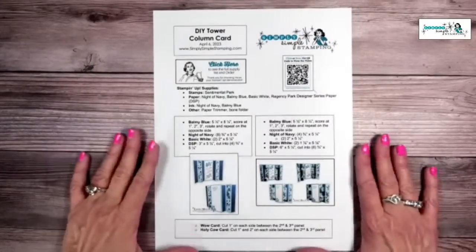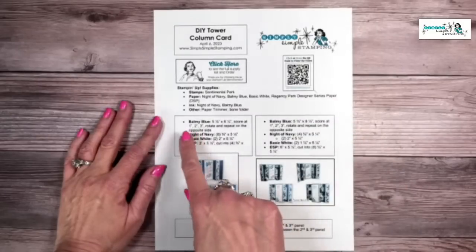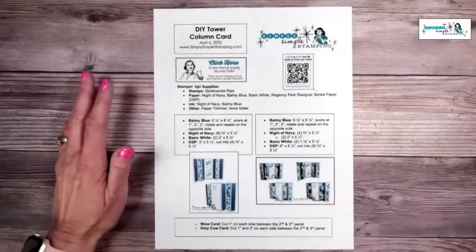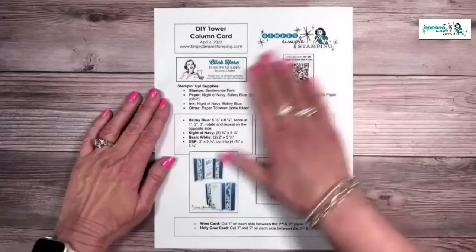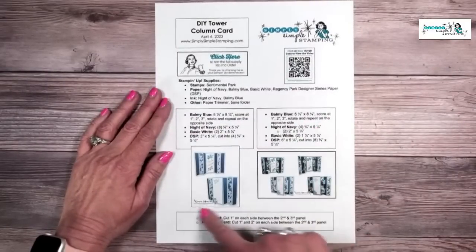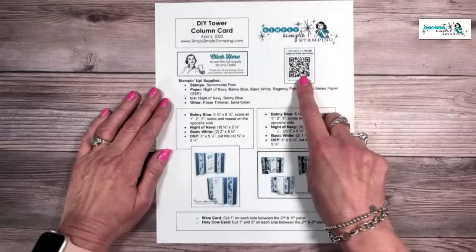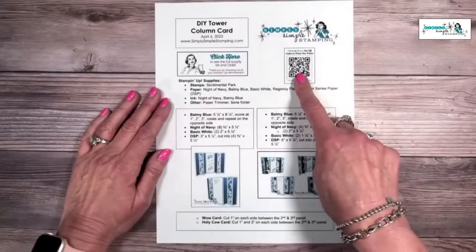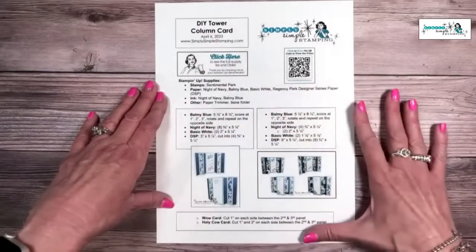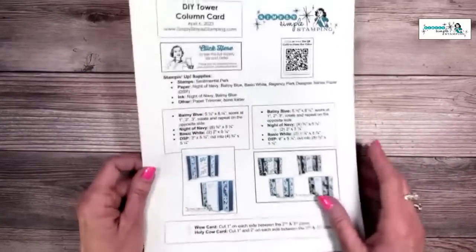As always, I have a free download for you that goes along with my video so you can follow along. Everything you need for the cards will be in your download — measurements, photos, all the fun cutting details. There's a QR code so you can come back to the video, and of course you can click through to the full supply list and order from there as well.